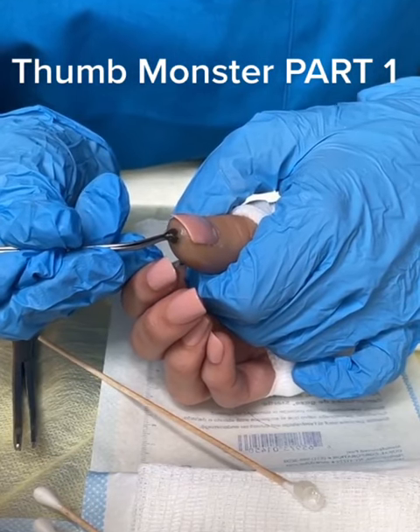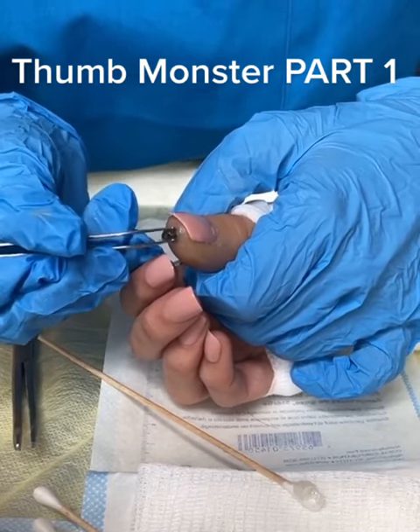Oh, it's moving. Oh, my goodness. Oh, my God. Oh, my goodness. Oh! Oh, my gosh. Oh!